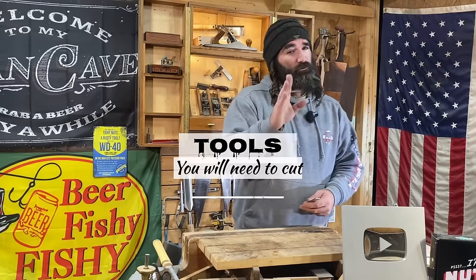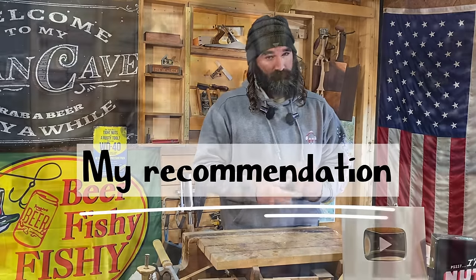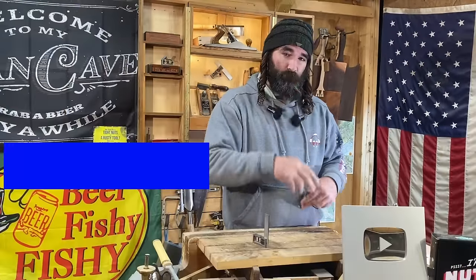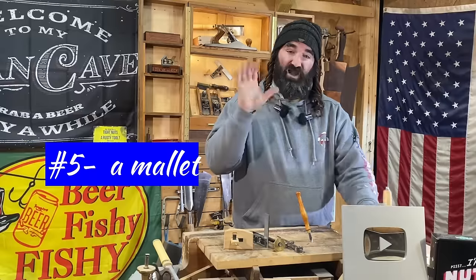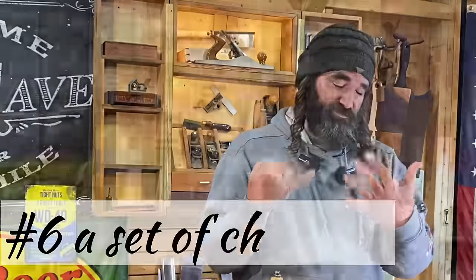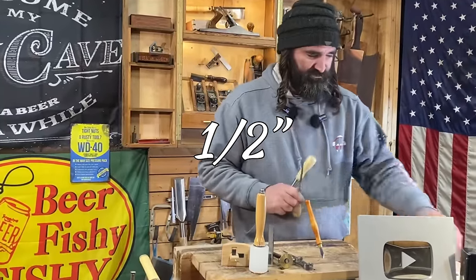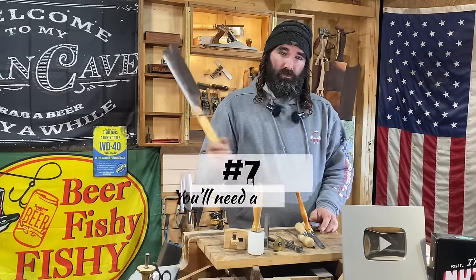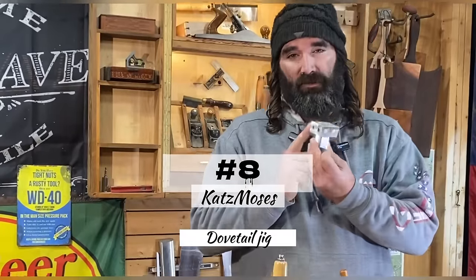Let's go over some tools you're gonna need to cut these hand-cut dovetails — these are just my recommendations. Number one: a square. Number two: a set of calipers. Number three: a marking wheel or marking gauge. Number four: a marking knife. Number five: a mallet. Number six: a set of chisels — I'd recommend a quarter inch, eighth inch, and half inch chisel at least. Number seven: a dovetail saw and some sort of coping saw or fret saw. And number eight: the Cats Moses dovetail jig.